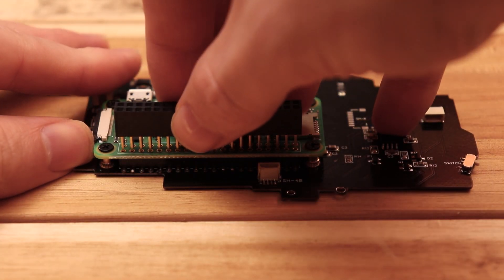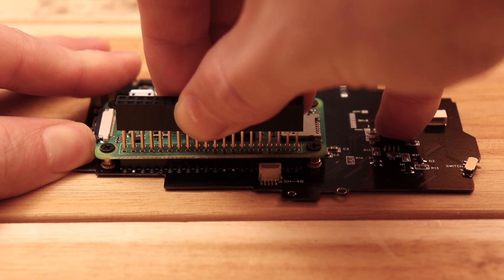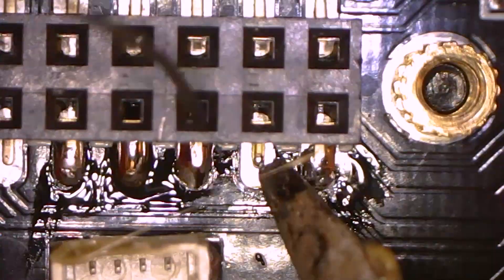Once that's done, remove the stacking header from the Raspberry Pi. Be careful so you don't break the solder joints. Then remove the screws and the Pi Zero, and solder the remaining pads.